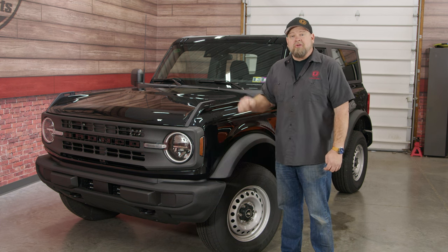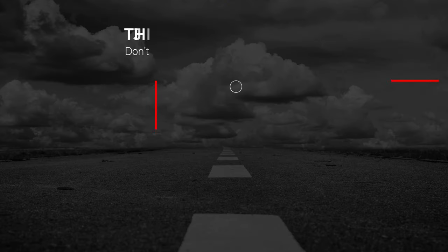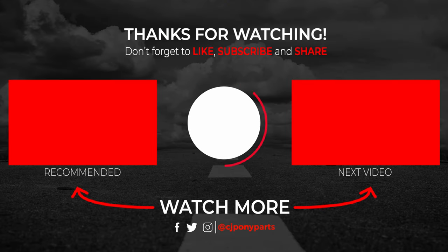Make sure you subscribe for more content on our 2022 Bronco. We'll see you next time.